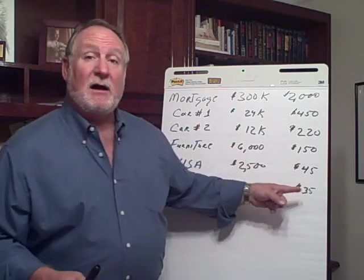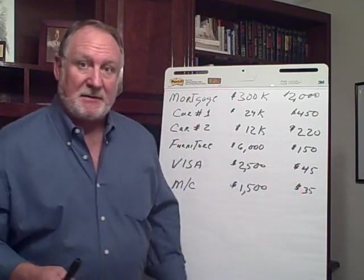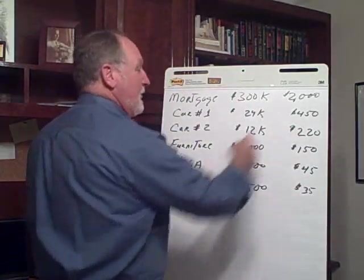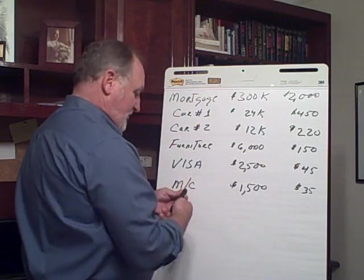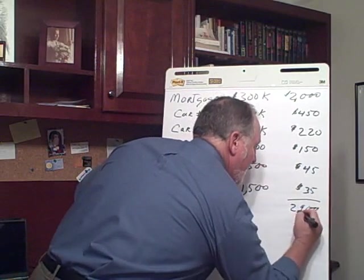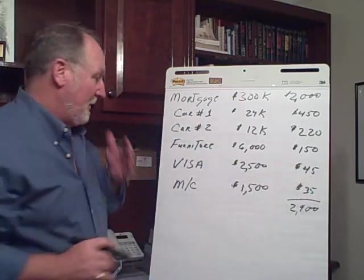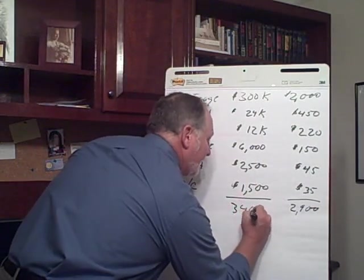Having organized it this way, the entire monthly debt — if you add that whole column up — comes to $2,900. So $2,900 is what you're paying every single month towards this debt, and that's including just minimum payments on your credit cards. Your total debt comes to $346,000.